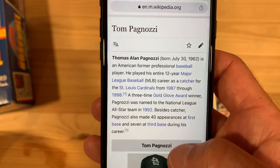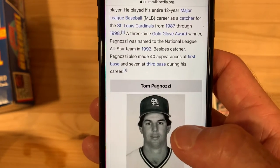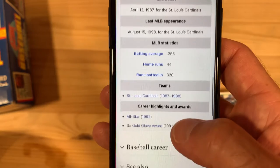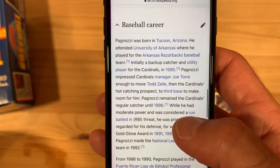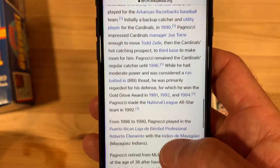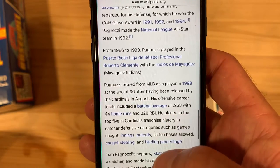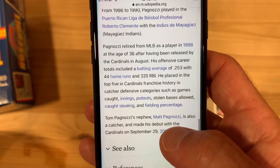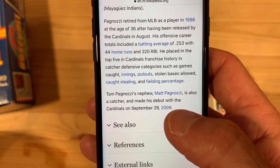Entire 12-year major league career as a catcher for the Cardinals — good for him. 1987 to 1998. Three-time Gold Glove winner and named to the All-Star team in 1992. Also played a little first base and third base during his career. Solid career guy with the Cardinals: .253 average, 44 home runs, 320 RBIs. Not stellar, but that All-Star year and three Gold Gloves. Played for the Arkansas Razorbacks in college. Primarily regarded for his defense. Retired in 1998 after being released by the Cardinals. He placed in the top five in Cardinals franchise history in catcher defensive categories.